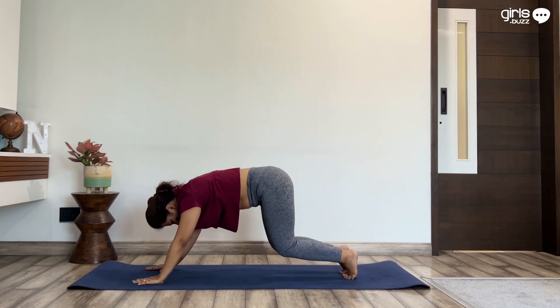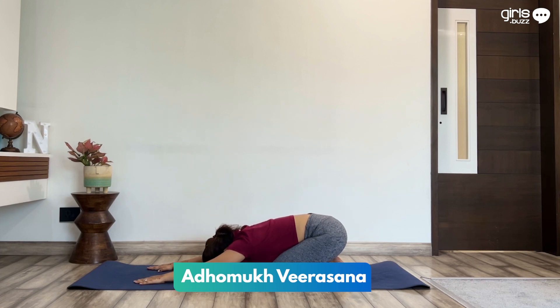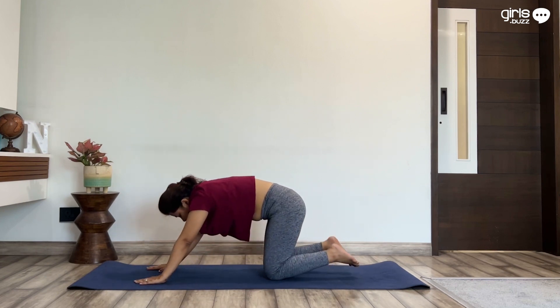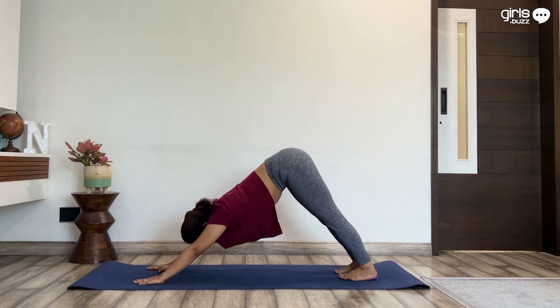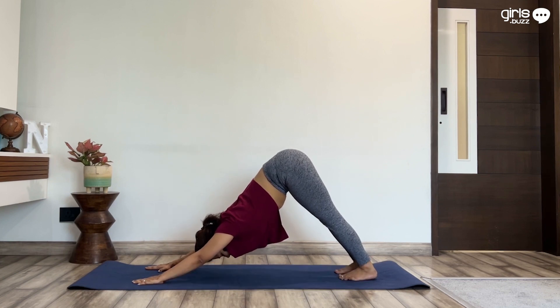Bend the knees, place them on the mat, sit back on your heels and bring your forehead down to relax. Keep breathing through the nose. On inhaling, lift your hips up into downward dog. Stay here for a few breaths.